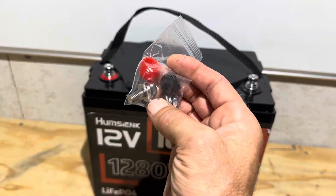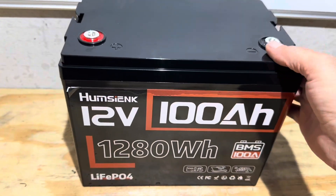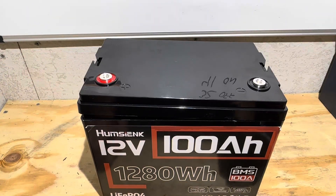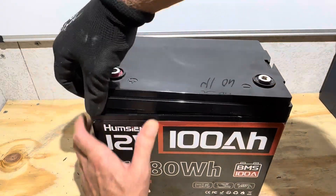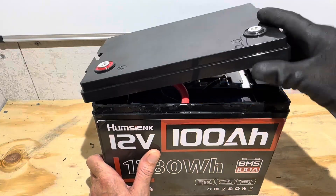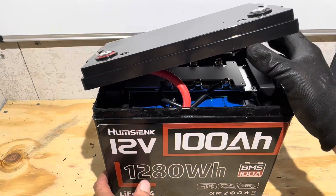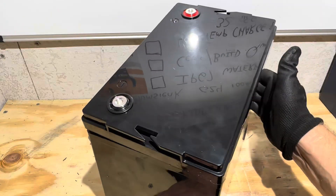It comes with two different lengths of terminal bolts. I'll get it dried off and crack it right open. Most of the way cracked open — I'll finish taking the lid off. There we go. Wow, that's a big wire in there. That's a number four on a 100 amp-hour battery — that's probably the biggest one I've seen on a 100 amp-hour battery.